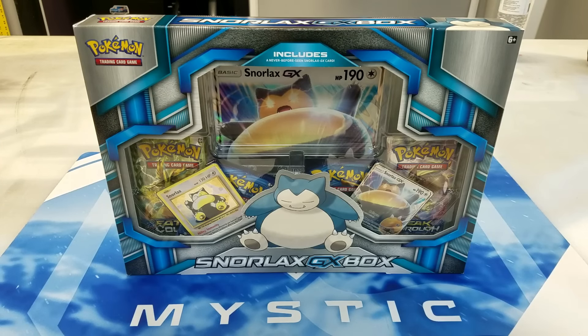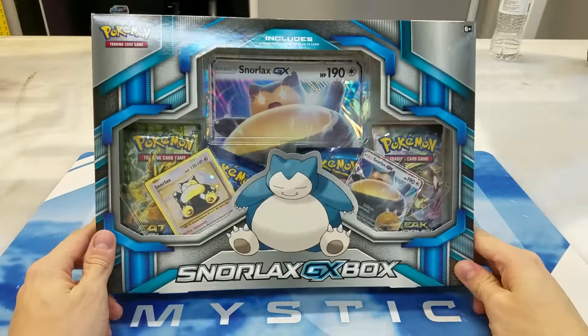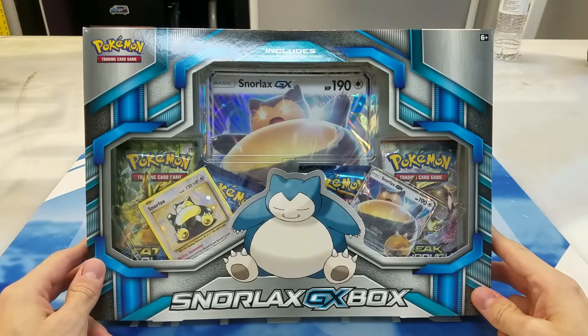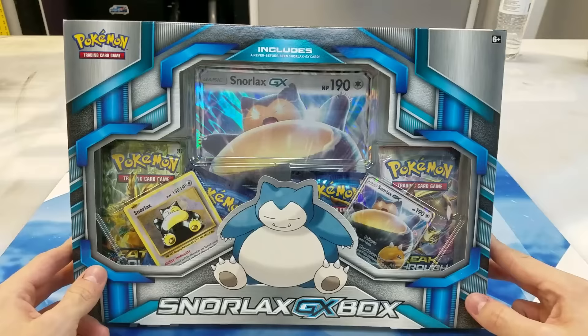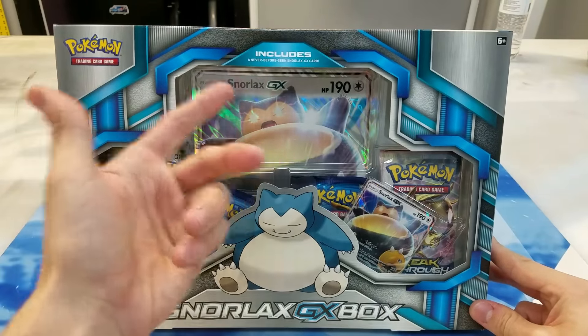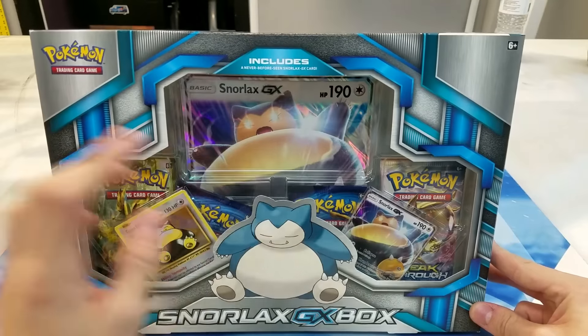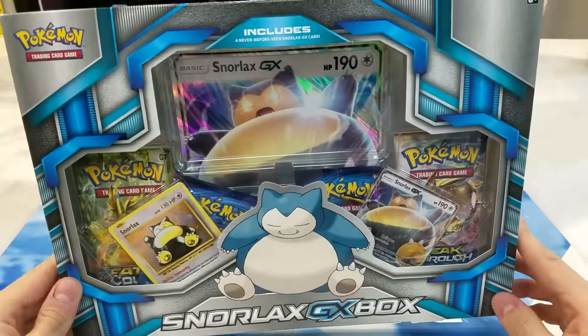What's up guys, it's Eric from Rare Candy and today we're back with another unboxing video. This time it's going to be Snorlax GX. I'm actually super excited about this — this is our very first GX card that we can actually use. They've made some Lunala and Solgaleo boxes with some jumbo cards, but none that you can actually use. So this is the first ever GX card. That's really exciting.